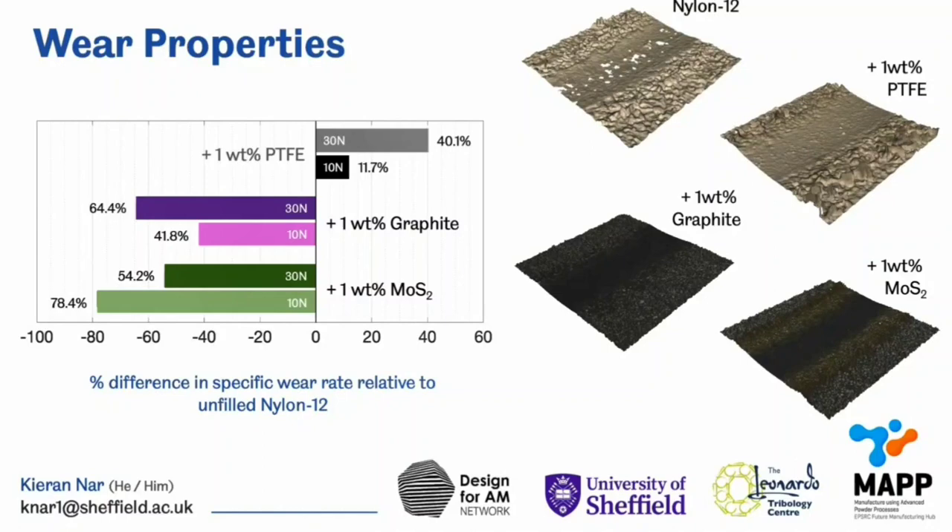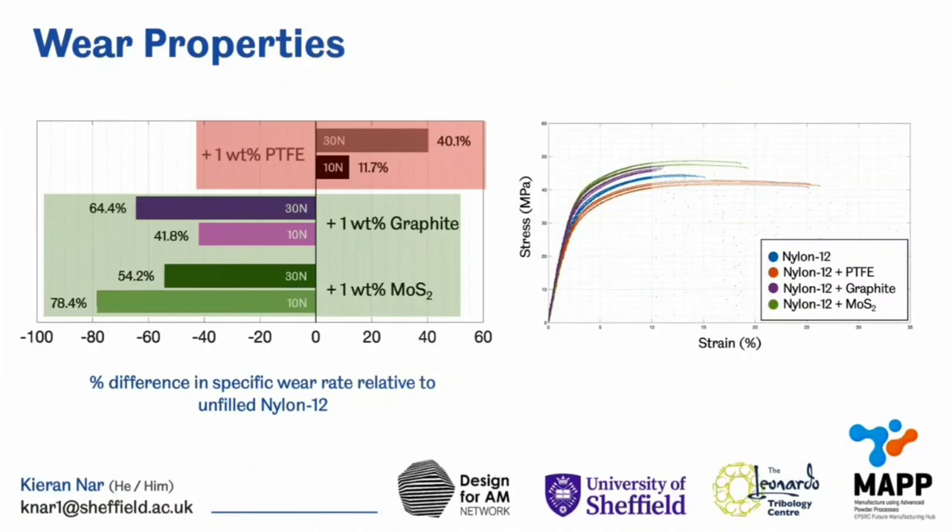However, conversely, when looking at the resultant wear properties, the addition of PTFE increased the amount of wear incurred, but the inclusion of molybdenum disulfide and graphite both significantly improved wear resistance. And upon subsequent analysis, we found there to be a link between wear and tensile properties, specifically ultimate tensile strength and Young's modulus.